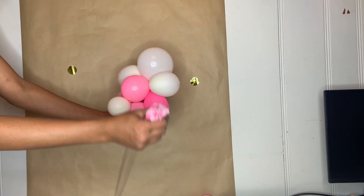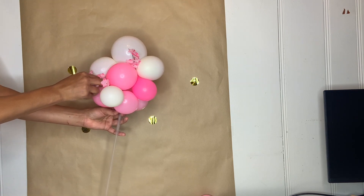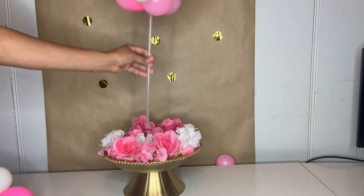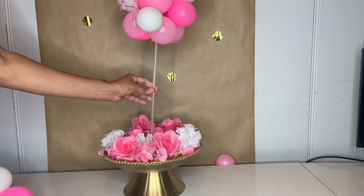This is how it turns out just like that. Then I'm going to grab a cute little flower string and just place it around. Then I went ahead and grabbed my balloon and put it inside my foam just like that, putting it through to hold it in place.